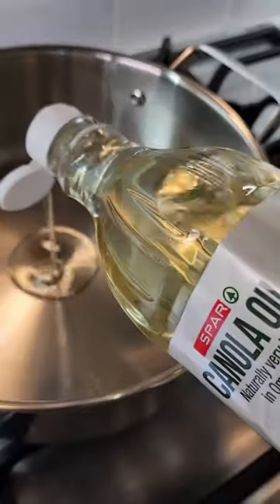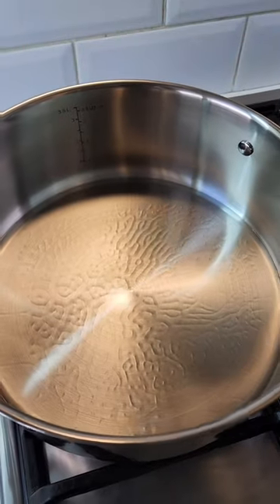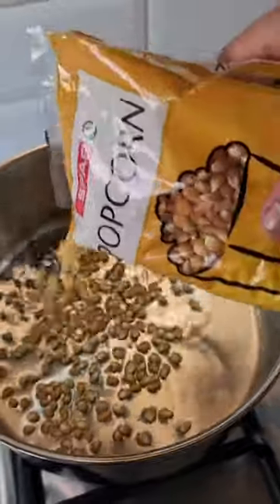First things first, let's heat up some canola oil. Once it's hot, we can add in our popcorn kernels.